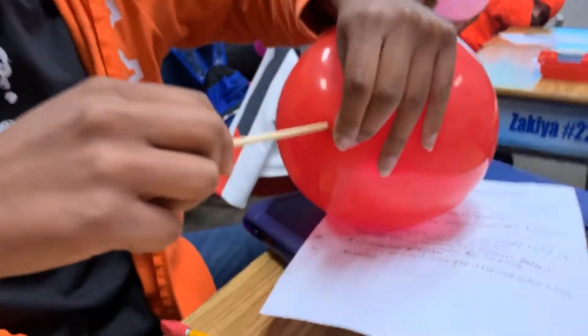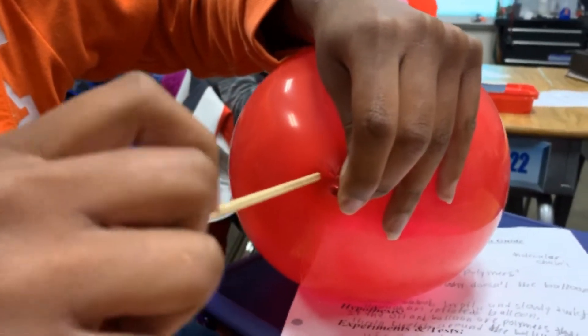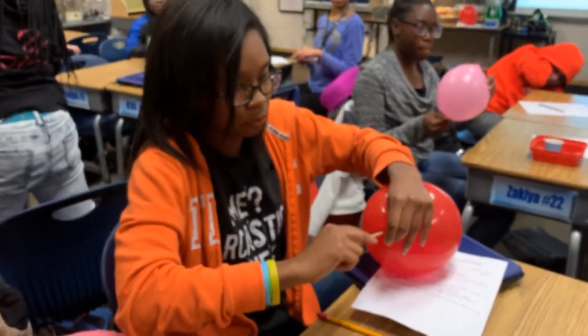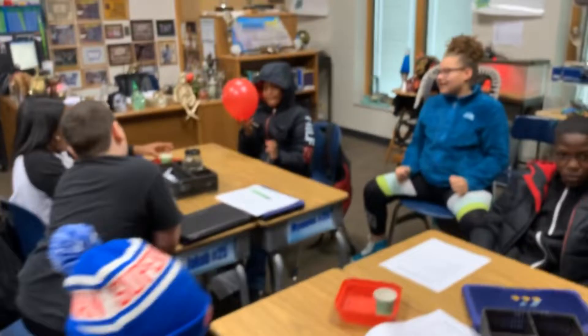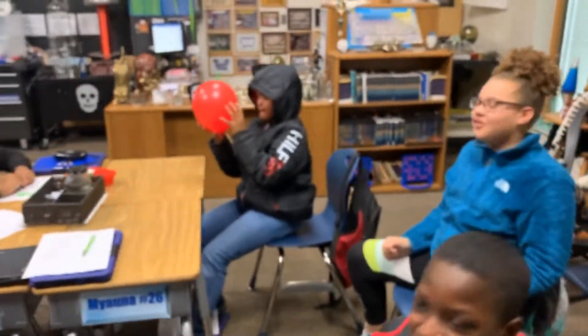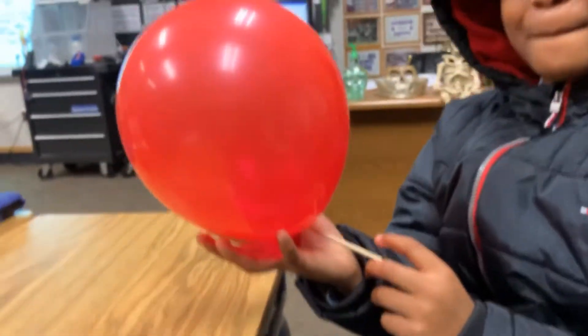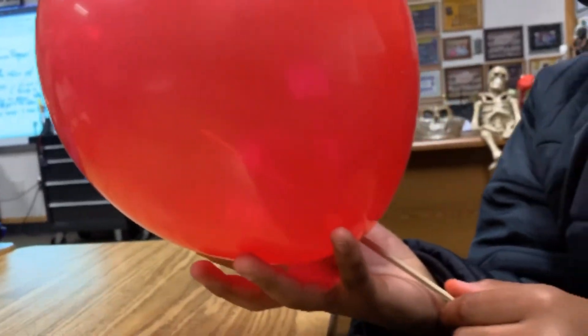Chris has got her shish kebab stick through the balloon — look at that, that's awesome! Let's see Elijah got his shish kebab stick through the balloon too. I can see it in there, that's amazing. So Elijah, what was the trick, what did you do? He twisted it.